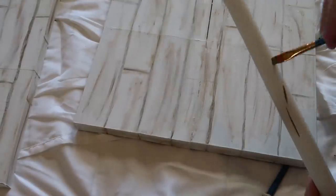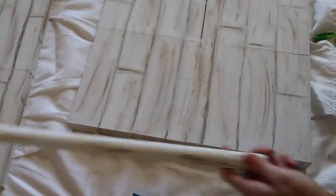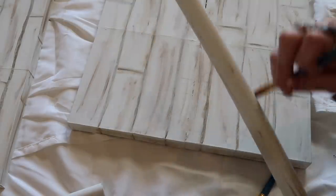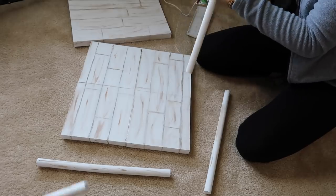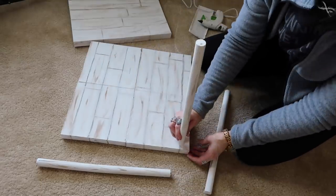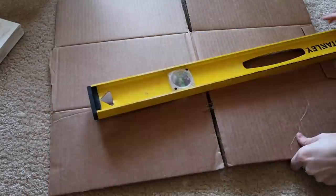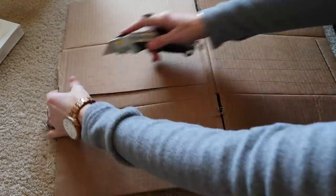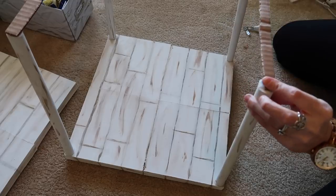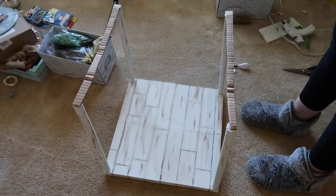Once the paint was dry I made some distress marks along the legs to match the table, then used E6000 and hot glue to attach the plunger handles to all four corners. I had to be patient — I started putting the top on while the glue was still drying and everything fell apart. It fell apart four times! I ended up using cardboard as a barrier between the legs and the top because the legs were so wobbly.